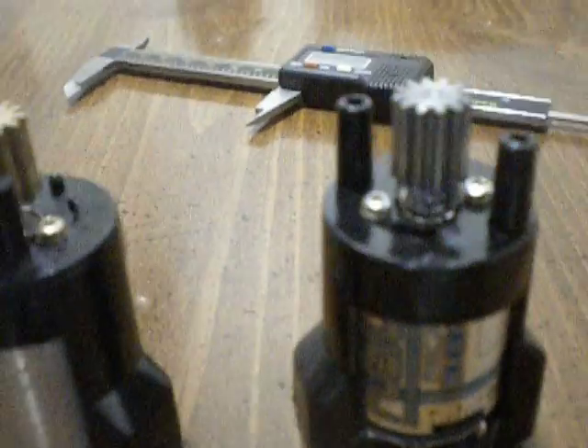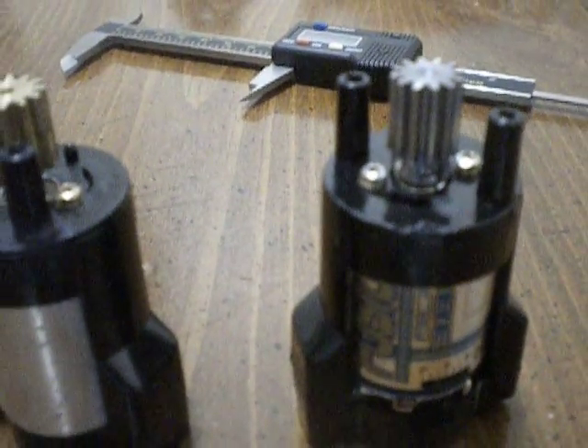On the other side there is the other set screw. The problem with that pinion is it comes with one — it's like a black set screw. It's too long, it only has one, and you need two.